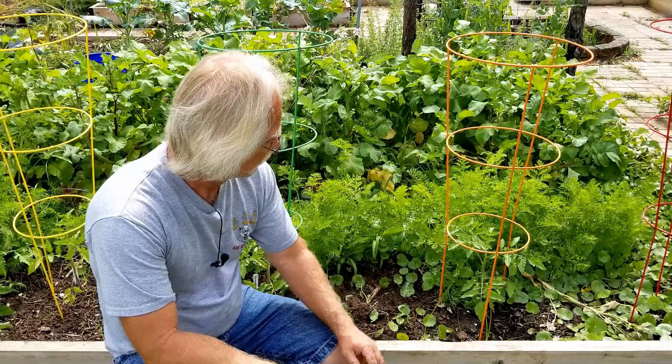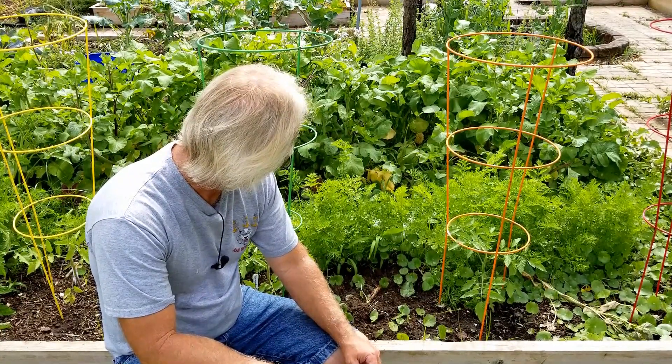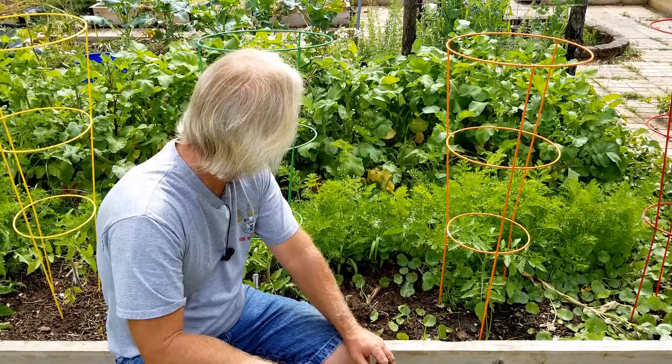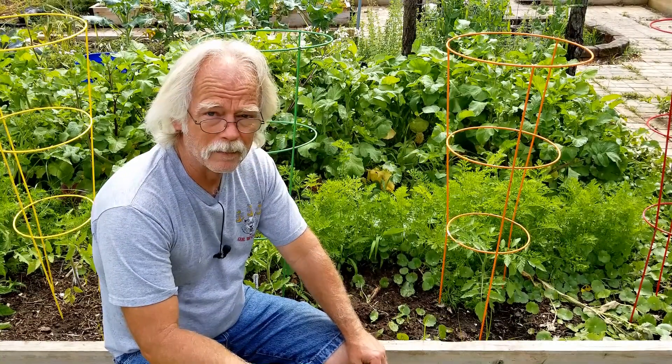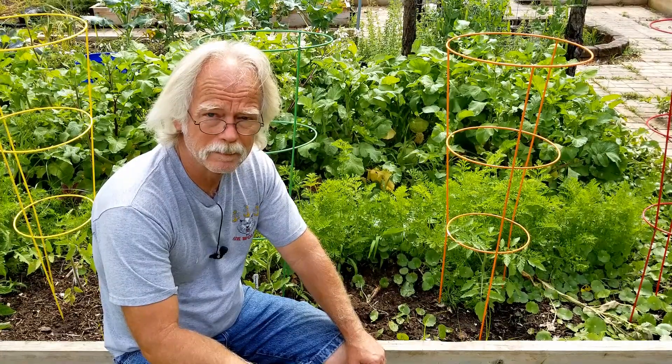That's how I go about thinning my vegetables. If you got other ideas or think I'm doing it wrong, feel free to comment and let me know. So far it's been working pretty well — haven't had any major issues — so I'll probably continue to do it that way. Thanks once again for stopping by, like and subscribe, let me know what you think, and grow something.